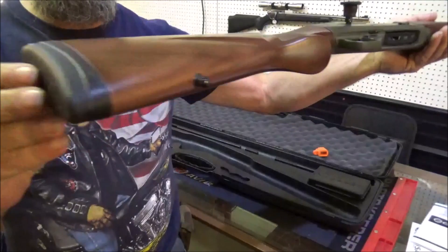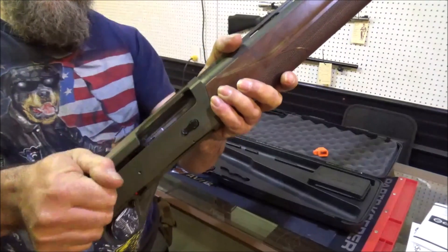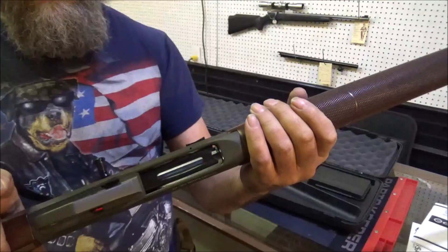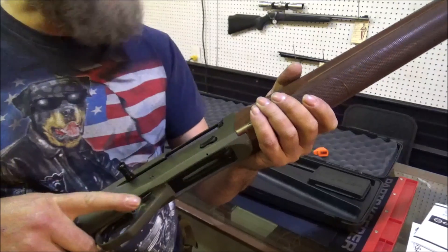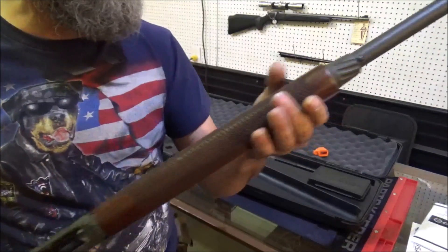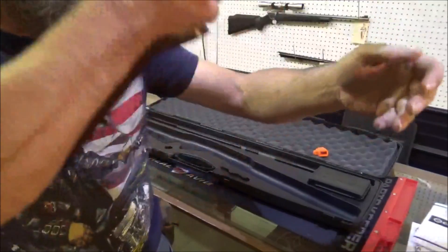And there we have it, guys. Nice butt pad. Some pretty wood. Cool green. That's just a little old cover. Nice charging handle. Safety's right here. Eject thing is right there — that way you can chamber if you have one in the shell. You can hold that and chamber it again and get one out. Nice stock. Y'all seen the barrel and the sight. Pretty good looking shotgun.